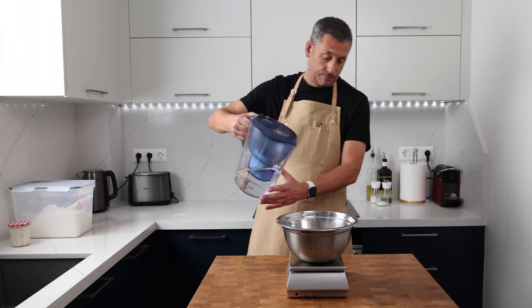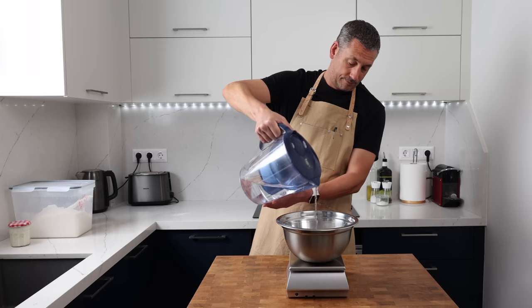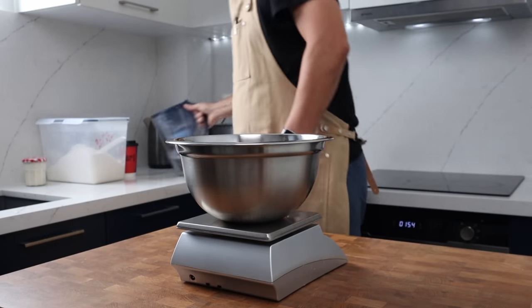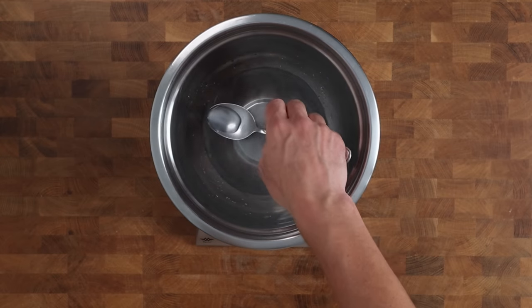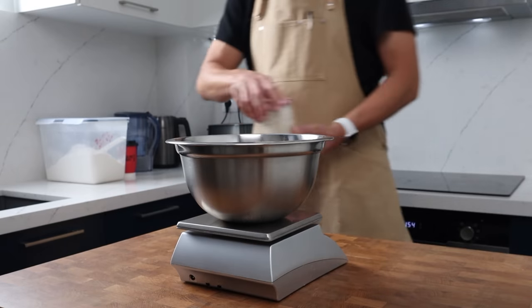Into my bowl goes 260 grams of water, and straight up I've got my first tip. With these no-knead or hands-off methods, try to keep a sensible hydration. This specific recipe makes a dough that's hydrated to 70%, and I've found that if I go too much over that, my dough doesn't develop enough strength.